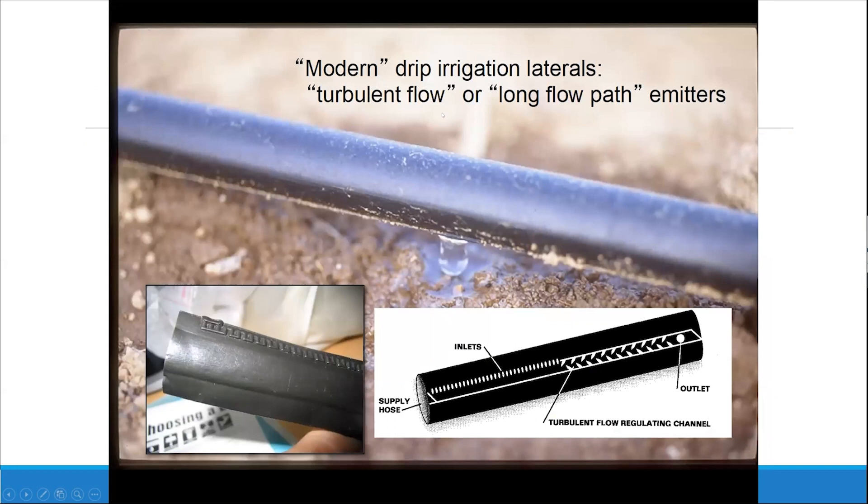Many of you have probably seen drip tape, but maybe you haven't actually opened one up and looked at it. Modern drip irrigation laterals have these channels and teeth, and there is an emitter every — you buy it based off of your emitter spacing — four inches, six inches, eight inches, twelve inches. From one emitter to the next is where the water comes out, and this will vary based off of what you've purchased and what crop you want to grow. Drip tape is intended to be used for one season, but we are typically able to use the same drip tape for multiple seasons if you take good care of it.